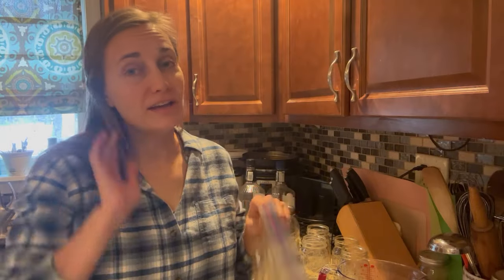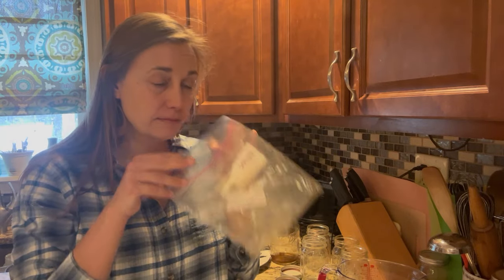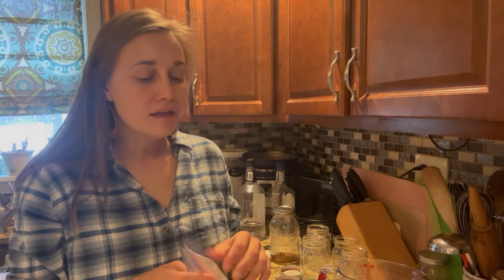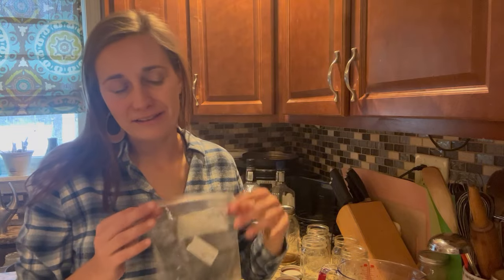While we're on the topic of getting maximum use out of everything, I also want to mention this bag that my vanilla beans shipped in — it smells heavenly, like vanilla beans unsurprisingly. So I'm going to put it in one of my dresser drawers to kind of perfume my clothes a little bit. It's got that amazing vanilla scent and I don't want to waste it.